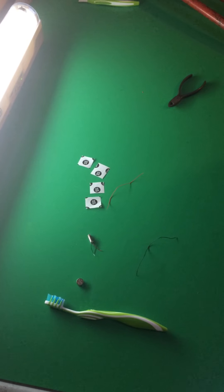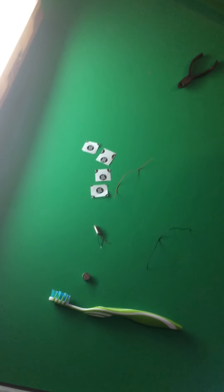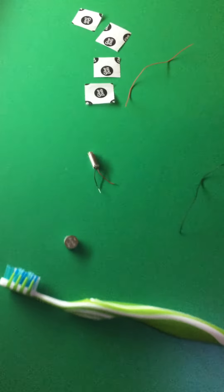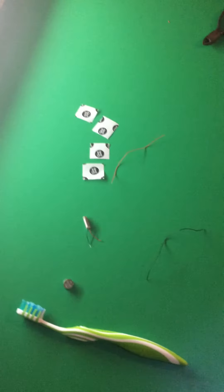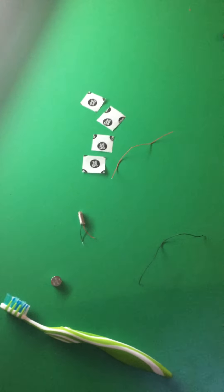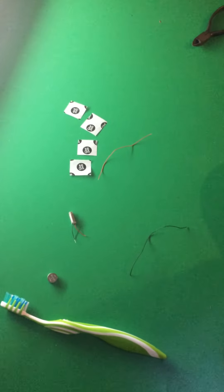Hello YouTube, this is WL Home School and Family, and we finally got our vibrating motors in the mail, so we are ready to do week two's project, which involves the bristle bot.